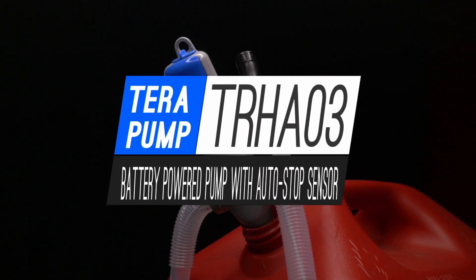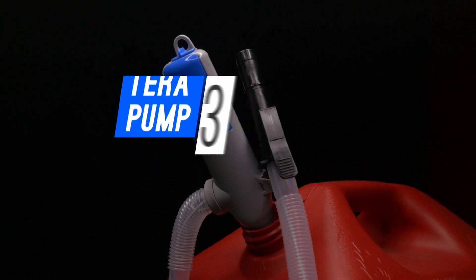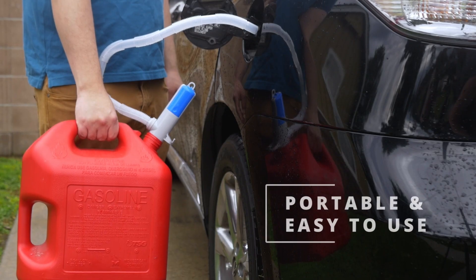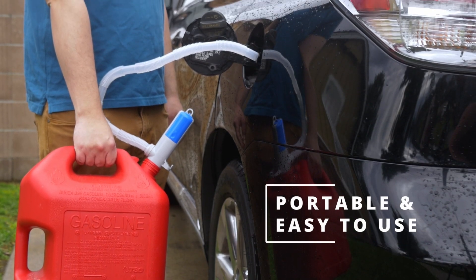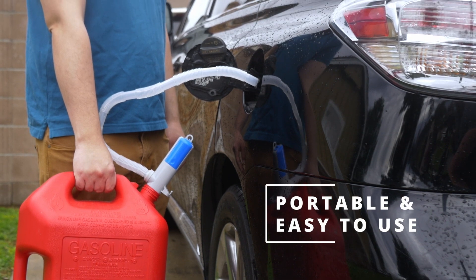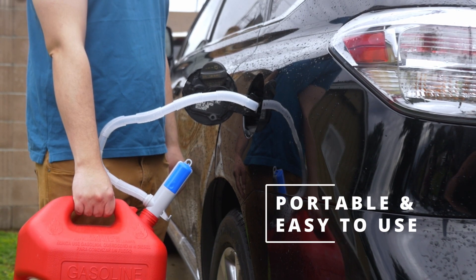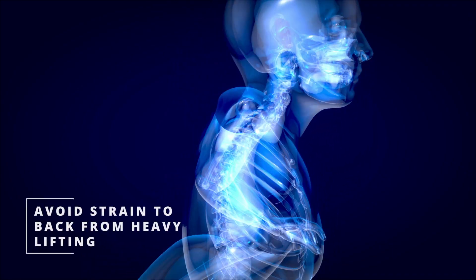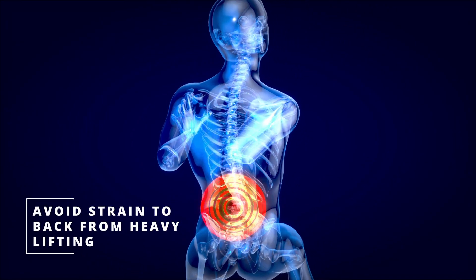Introducing the TRHA-03 from TerraPump. The TRHA-03 is a portable battery-powered fuel and liquid pump that makes your transfers easy and on the go. No more having to lift heavy gas cans and put strain on your body.